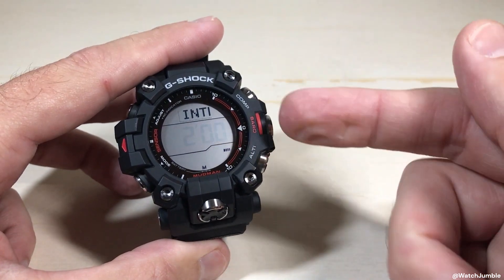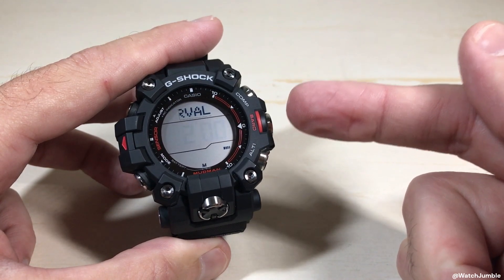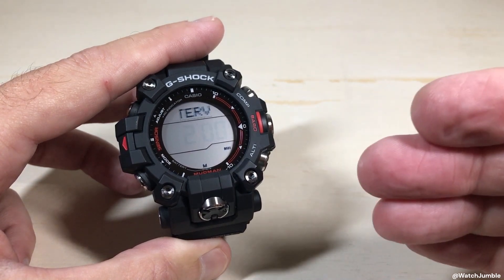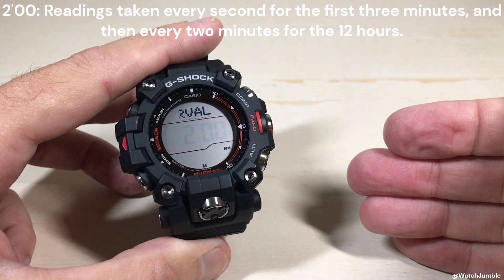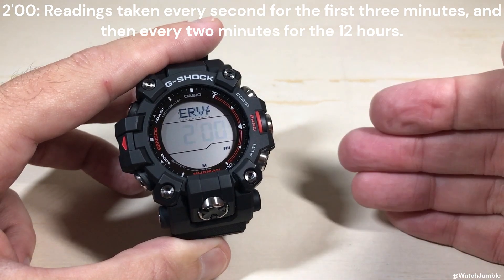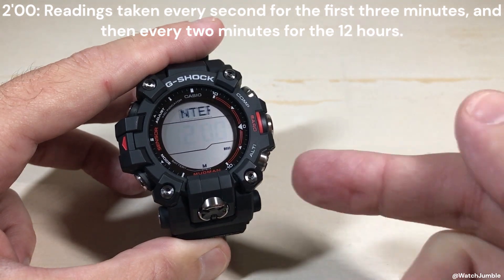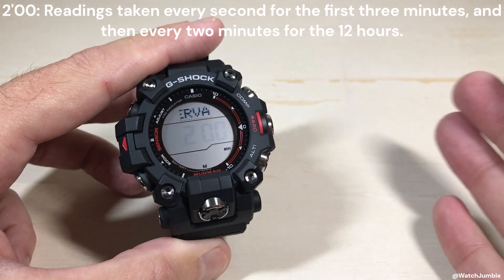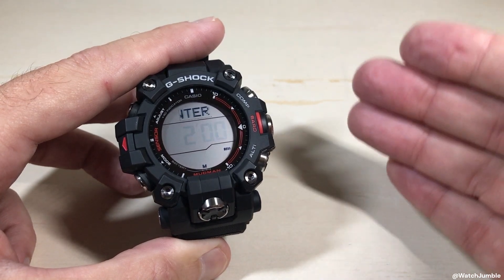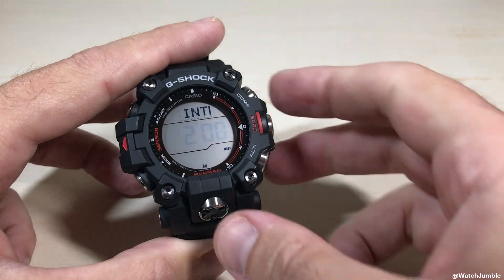By default from Casio, this will be set to two minutes. Two basically means when you go into your altimeter mode, it's going to take a reading every second for the first three minutes that you're in it, and then every two minutes for the next 12 hours while you're in the altimeter mode. If you don't do anything — so if you go into altimeter mode and just have the watch on your wrist and don't touch any buttons — after 12 hours, it's going to kick you out of the altimeter mode and put you back in your timekeeping mode.